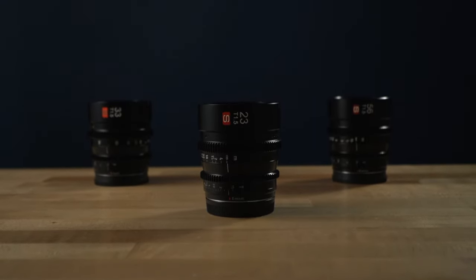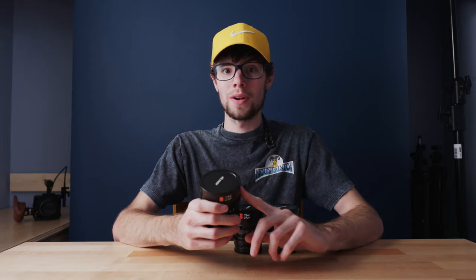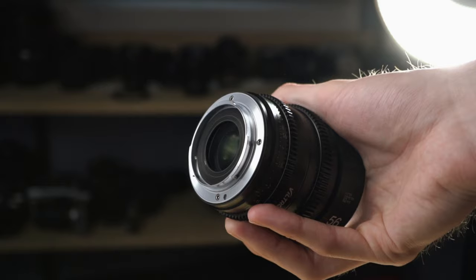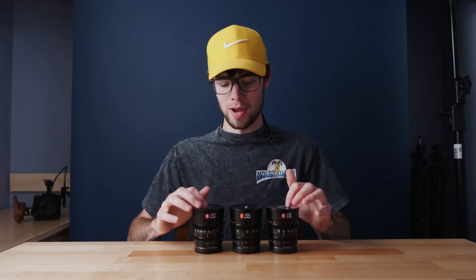These lenses have 14 aperture blades for really smooth and round bokeh. They're made completely out of metal and glass, and the build quality is very solid. And last but not least, all these lenses are fully manual — there's no electronic connections, no autofocus, no electronically controlled aperture, no image stabilization. They're completely manual lenses.